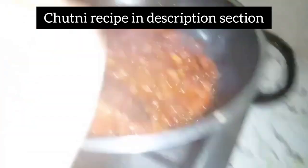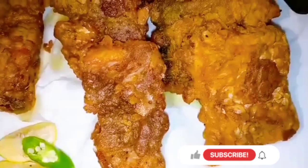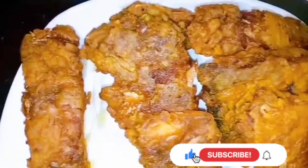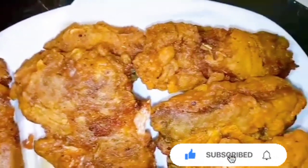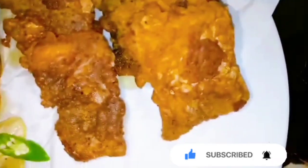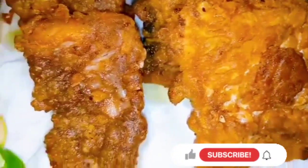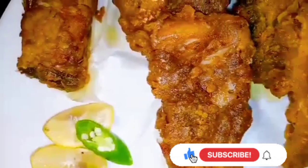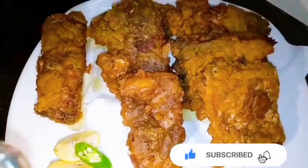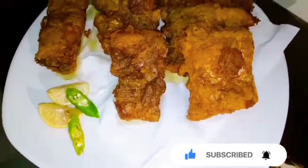I was also making chutney with tomato but I skipped showing that in the video — I will write the recipe in the description. Our recipe is very easy, adventurous, and special. I hope you will enjoy it. Please try the recipe and let me know how it turns out. Subscribe and click the bell icon to always get notifications. Don't forget to share this video. Inshallah, we will see you in a new video with a new recipe. Allah Hafiz.